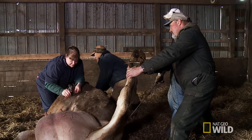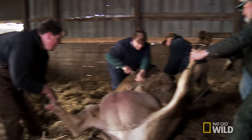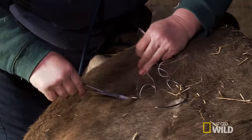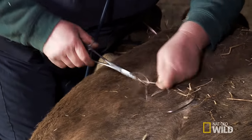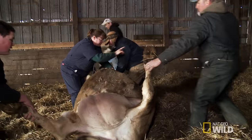One more time. This is going to be the worst one. OK, let go of the rope. You hang on to your leg. Lou, let go of the leg and go that way. You go this way, because she's going towards you.